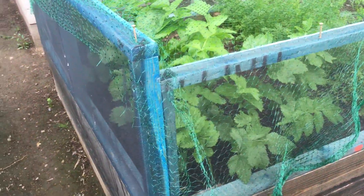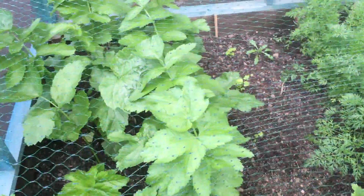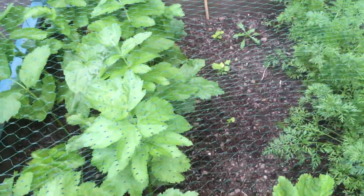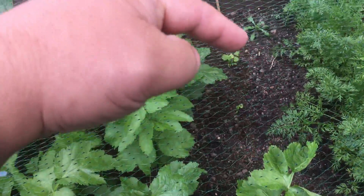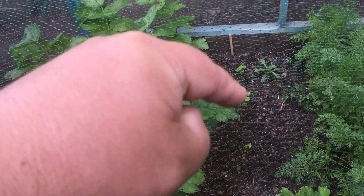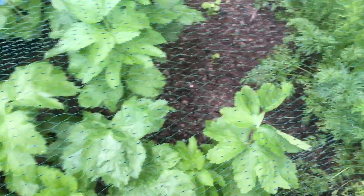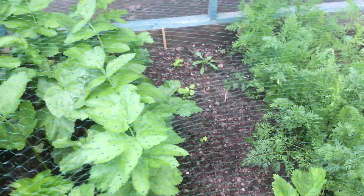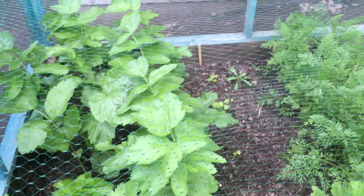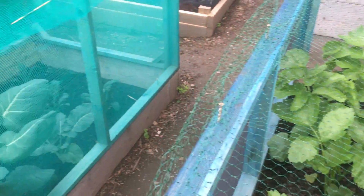My parsnips are coming on — really thickening up, the tops are growing well. I did have a bit of a disaster with some seed: I did a row and only one germinated. So I've just dibbed some more holes, put some compost in and put some fresh seed in — basically got another five parsnips out of it. I do like parsnips so it's worth the effort.